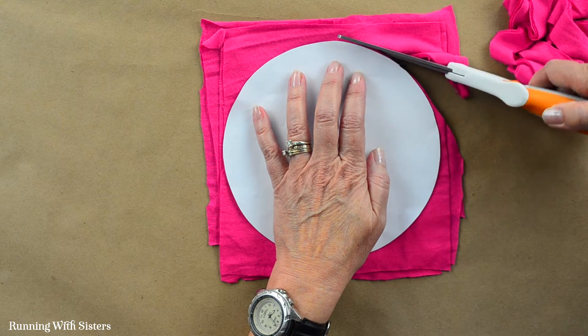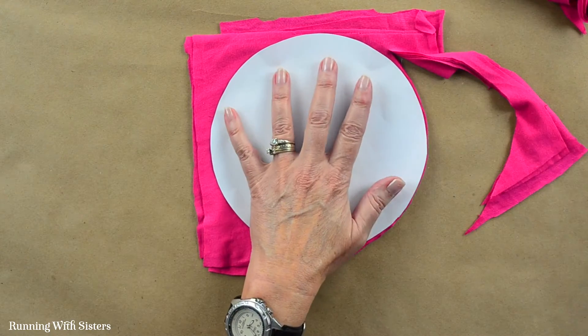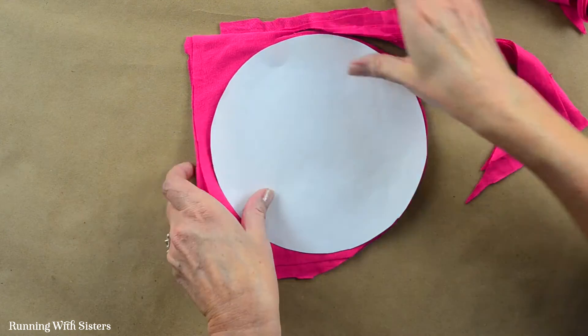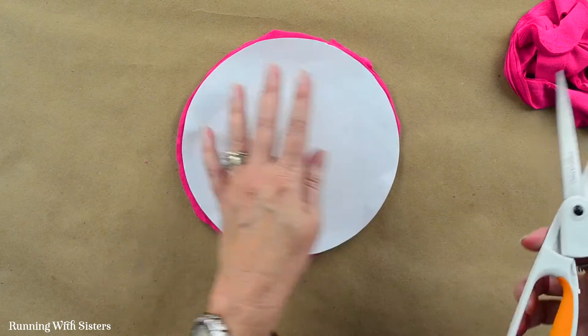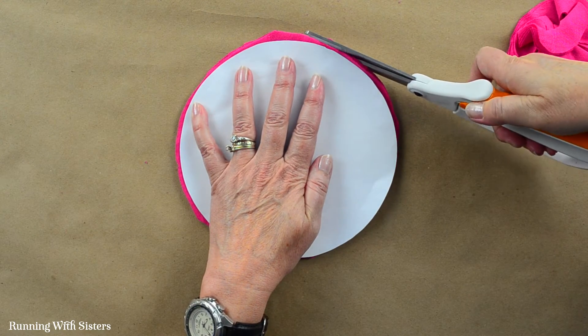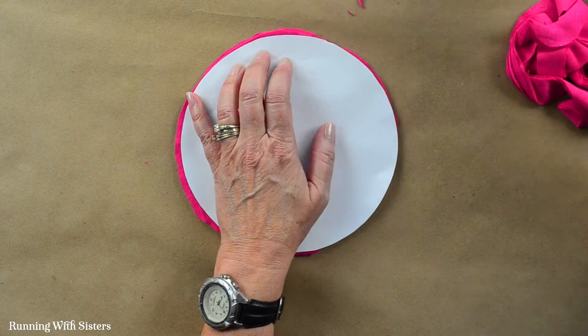If you're not able to get eight squares out of your fabric, six works really well. Or you can buy a second shirt and use two of the same. You could also mix colors together — do four panels from one shirt and four from another, then alternate them for a two-color scarf. You could also do this with printed fabric — a leopard print or zebra would be really fun. If you get any edges or little pointy parts, you can just trim them off as you go or at the end. It really doesn't matter that much.